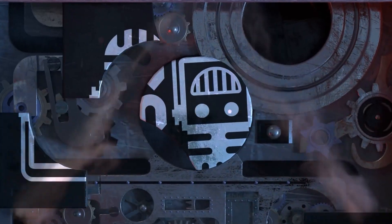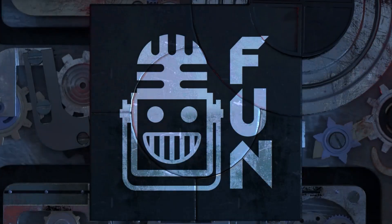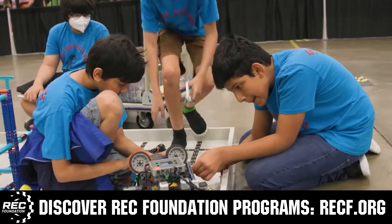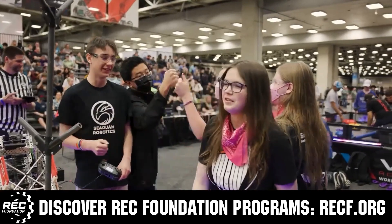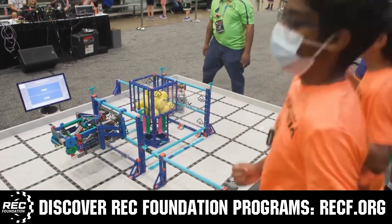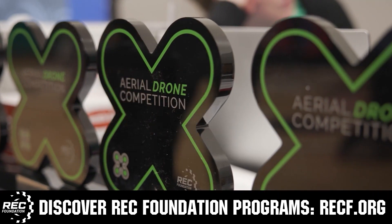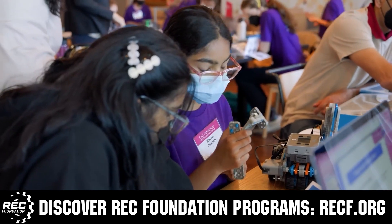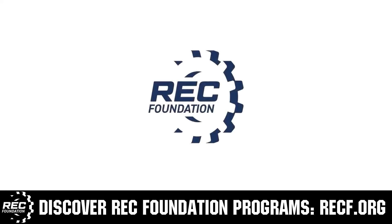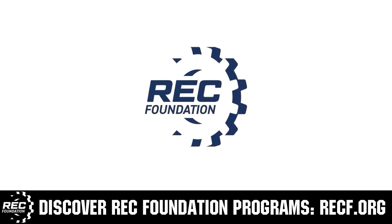This video is brought to you by viewers like you and in partnership with the following. The Robotics Education and Competition Foundation provides fantastic programs for students from elementary school all the way through college. These include Vex, Aerial Drone Competition, Online Challenges, JROTC, Girl Powered, Scholarships, Certifications, and so much more. To discover these exciting opportunities, visit RECF.org and get connected.